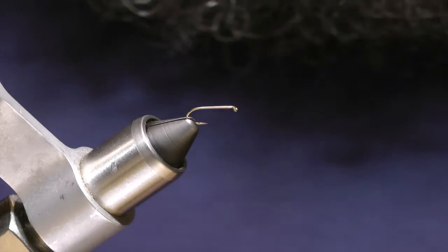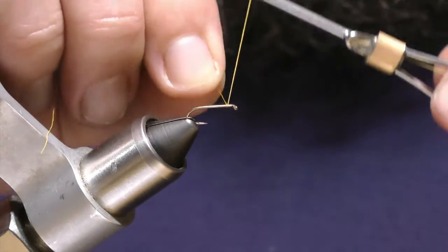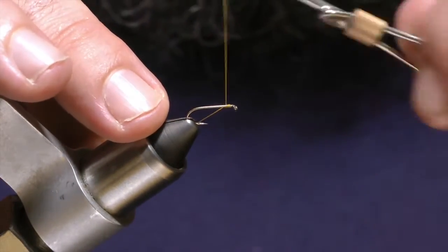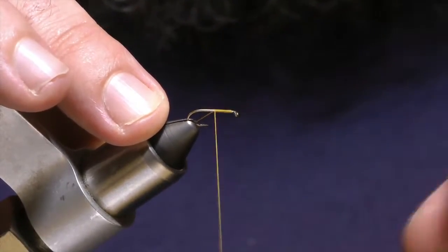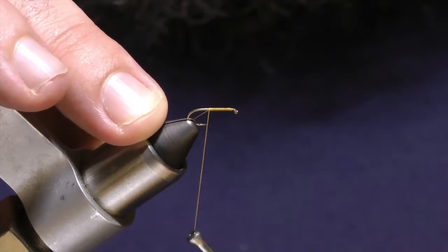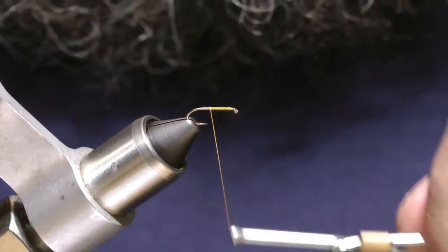It's called the Partridge and Orange. I start this fly by wrapping my silk a few wraps right behind the eye and going back towards the bend, but I won't go that far — I'm just going to stop right in line with the point.